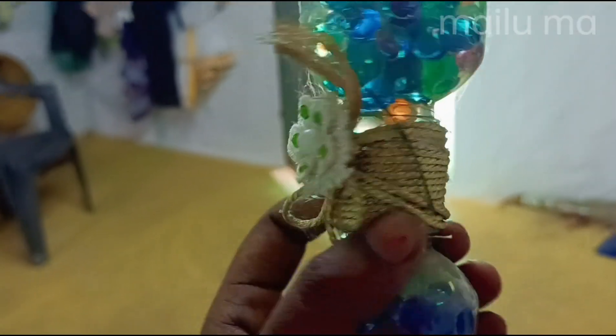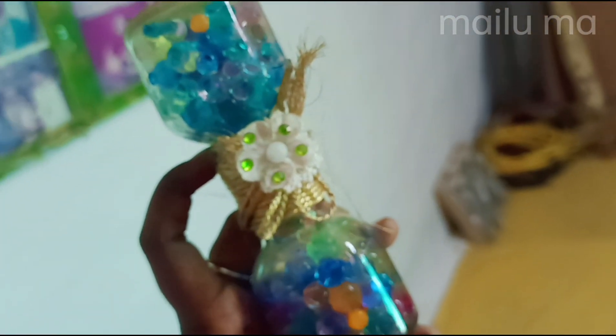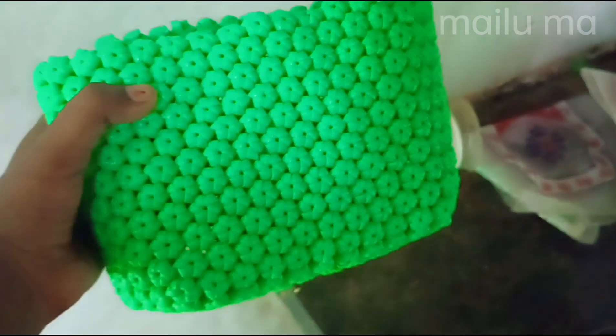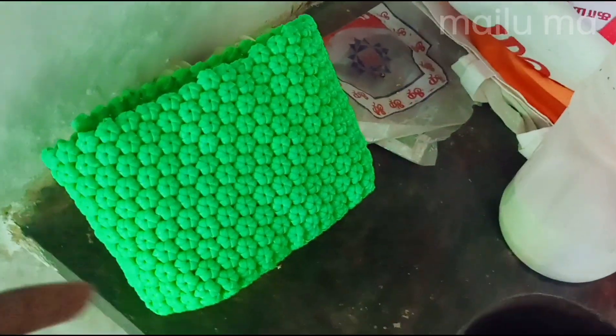This is awesome. This is a very interesting one. This is a very nice glass. Okay friends, we can get to see our next video. All my crafts are in the video comment.